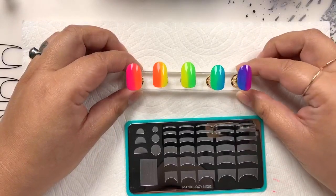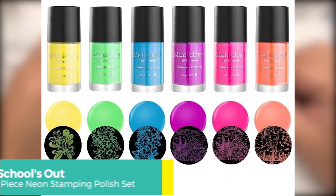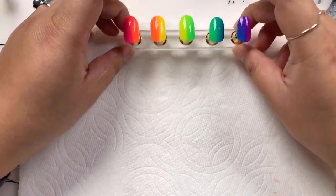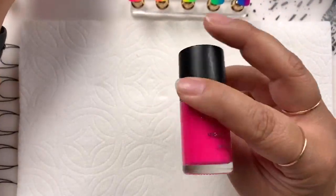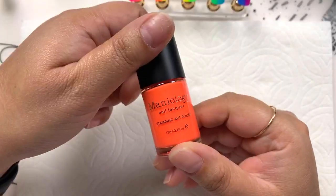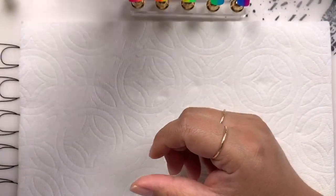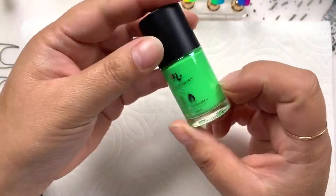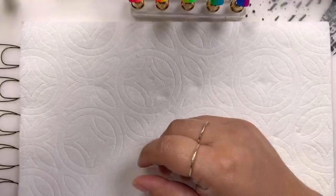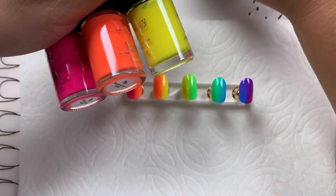This right here is a vertical gradient and I think this would look really cute for the season. This color palette is all 'Schools Out,' so if you don't have this collection, let me show it to you now. I used 'Slam Book' which is a bright neon pink, 'Summer Fun' which is a neon orange, 'Pencils Down' which is this bright yellow, 'Food Fight' which is a bright green, 'Blue Glue,' and the last color is 'Class Clown.'